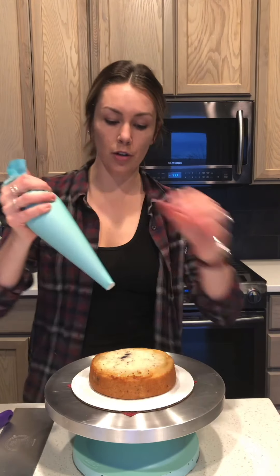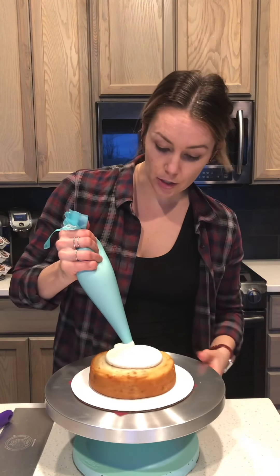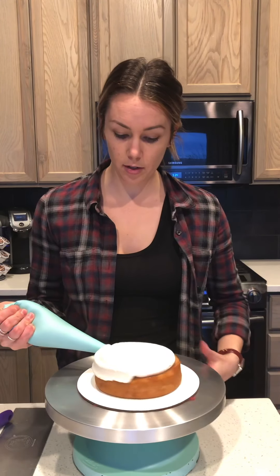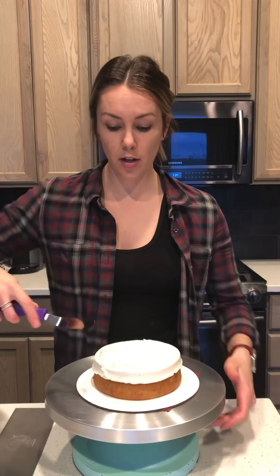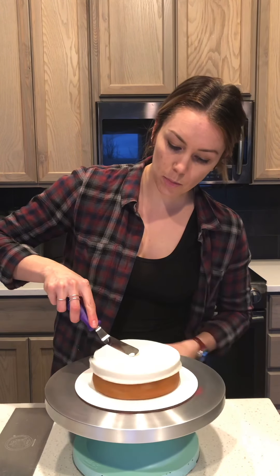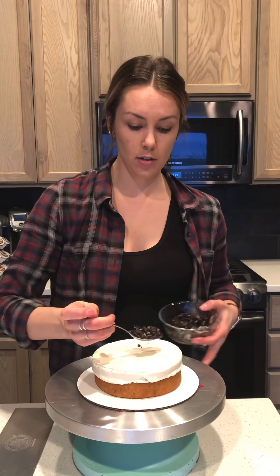I put it in a silicone piping bag — you can do it in a ziploc bag, you can do it any which way. I just add a decent amount of buttercream on there, and then I have just a little offset spatula. I'm gonna go around and try to make it as smooth as possible, and now I'm going to add just crushed up Oreos on top of this.